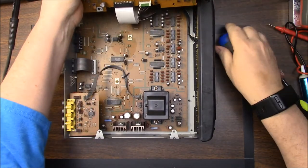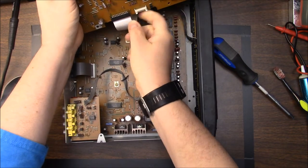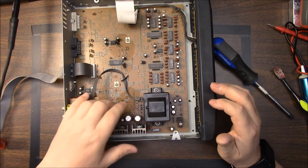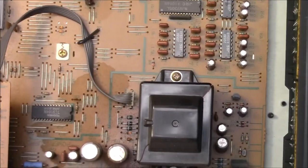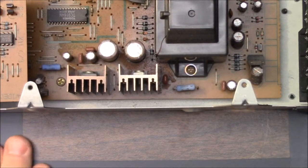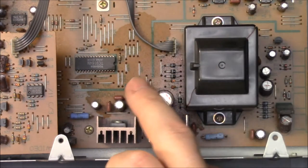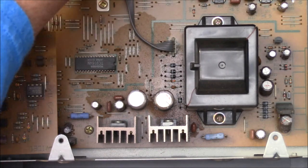Let's go ahead and unplug this top daughter board here and pull it out. Looks like right here — that capacitor there, and maybe even that one right there — so it looks like we're going to be taking some board out of here, which actually doesn't look that difficult.